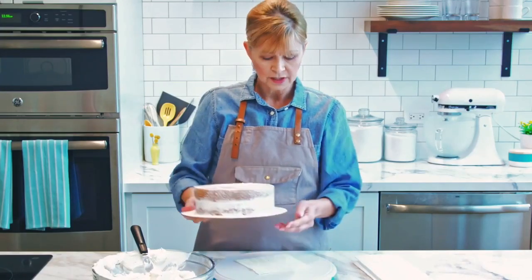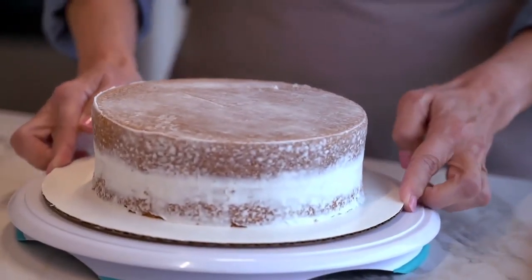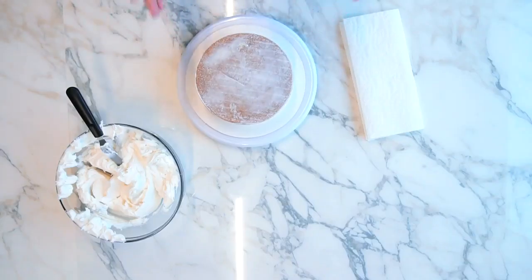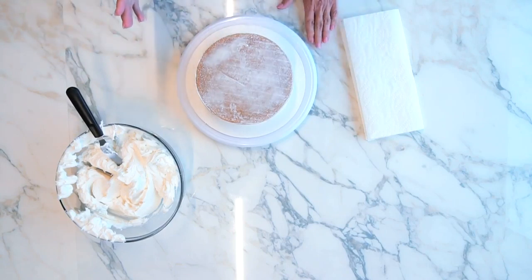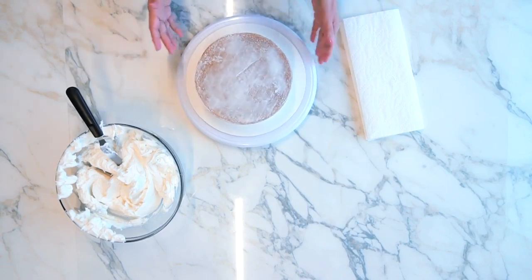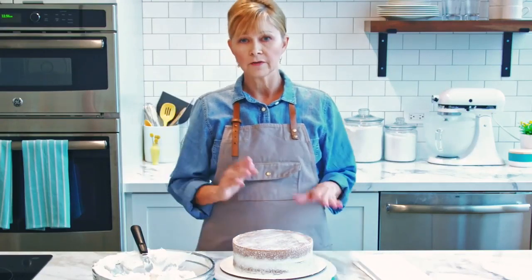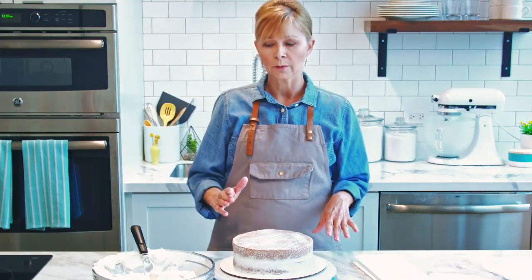I'm going to move my crumb coated cake to my turntable. I'm going to be doing my final coat on the turntable because I want you to see the difference between doing it on a flat surface on a cake plate and how smoothly it's going to work on the turntable. If you don't have a turntable, you can go ahead and do it on your cake plate the same way as we applied the crumb coat.